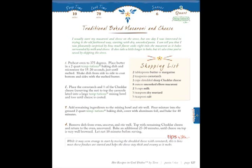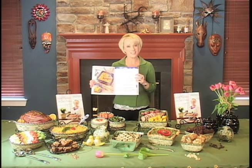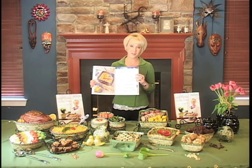I give you the cook time up at the top, the prep time, how many it serves, and of course what size Temptations dish to cook it in. Notice also in the body that you see the shopping list — it gives you a step-by-step of all the ingredients that you need so you're not going to be fishing through and inevitably forgetting something.